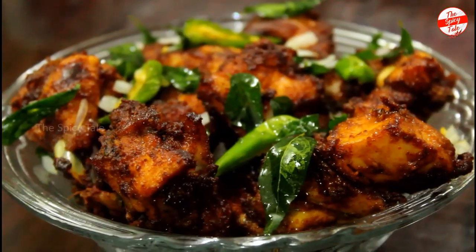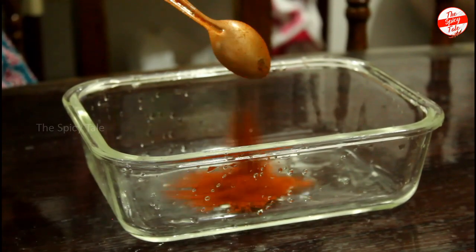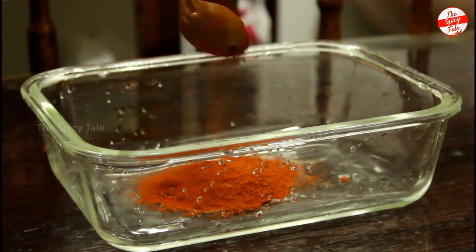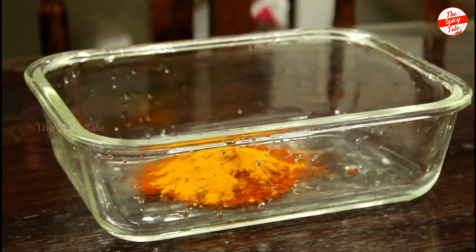It's called chicken marinade. I will add 2 tbsp of Kashmiri Chilli Powder. I will add 6 tsp of Manyal Pudi and 6 tbsp of Garam Masala.